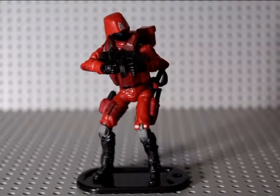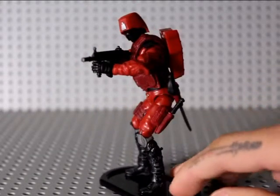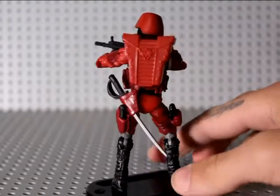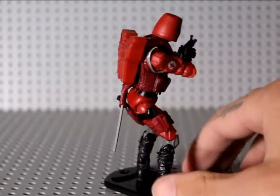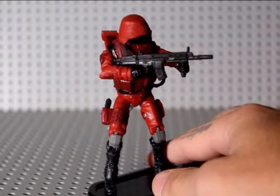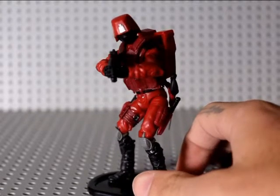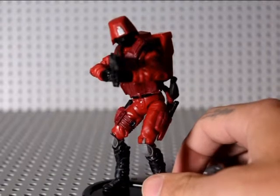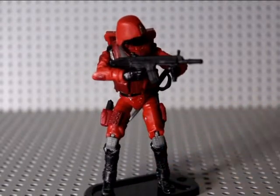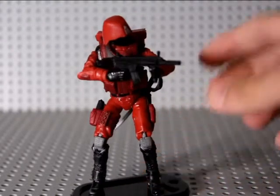What's up guys, welcome back to another figure review. This time I've got the Crimson Guard from the GI Joe Retaliation line. I've been collecting Joes for maybe about a month now, and this was one of the first ones I got because he's really cool - the red color is nice. I do have my LED light set up now, so got that going instead of my little Darth Maul light.